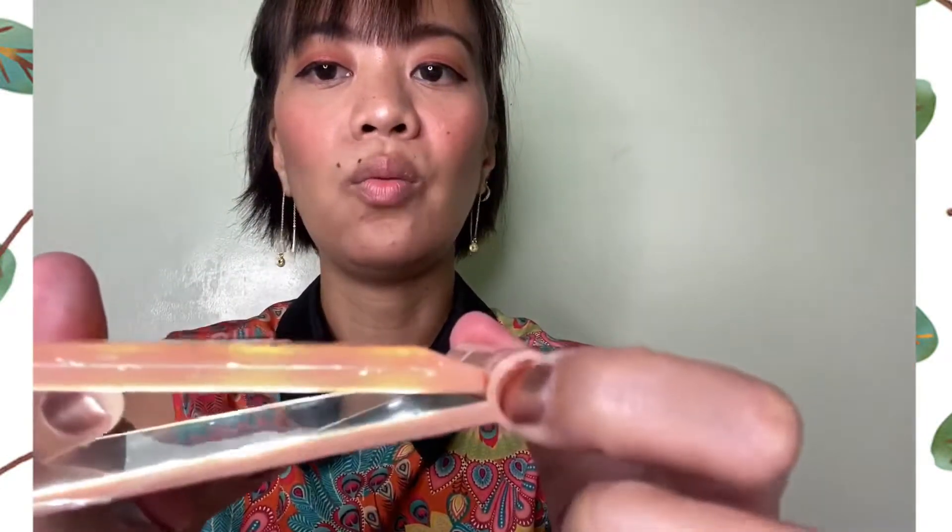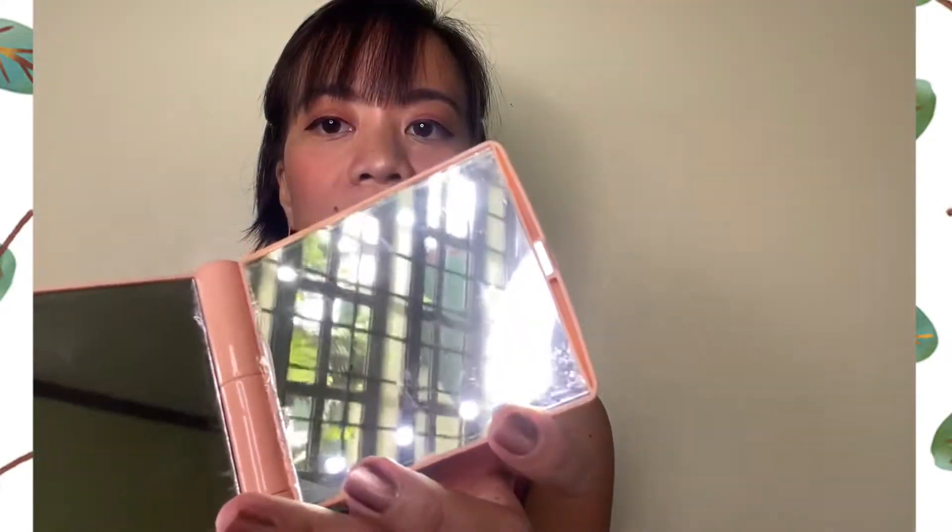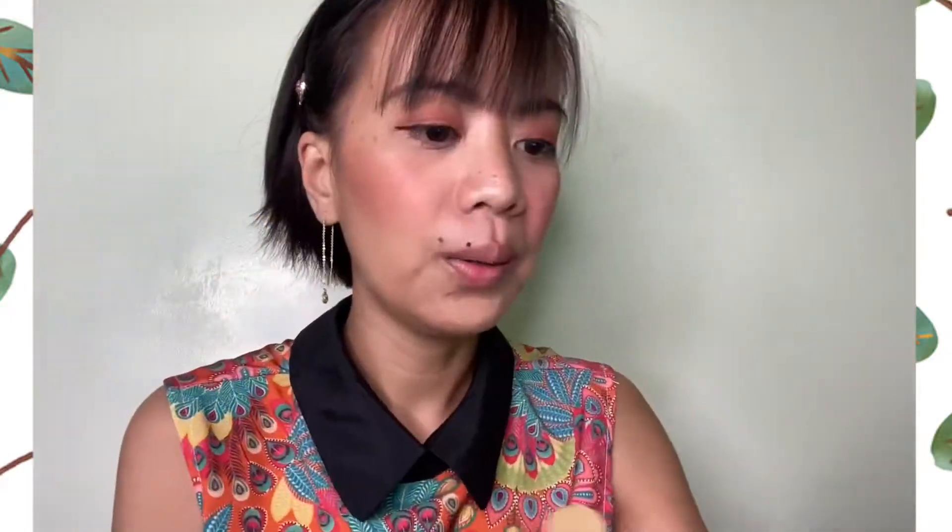The switch is on the side. One click and you have your LED mirror.